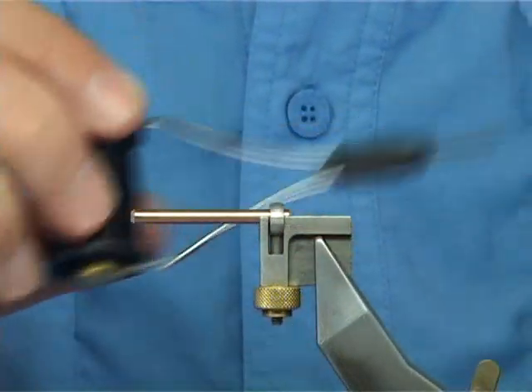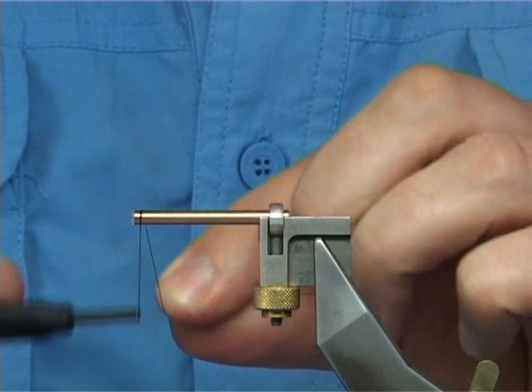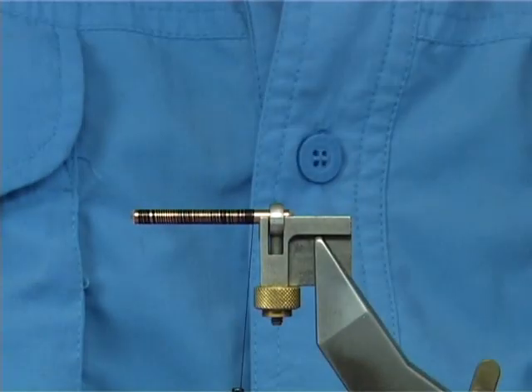Now the thread I'm going to be using is a 6-0 in black. I'm going to put a layer of thread down and then remove the waist piece.